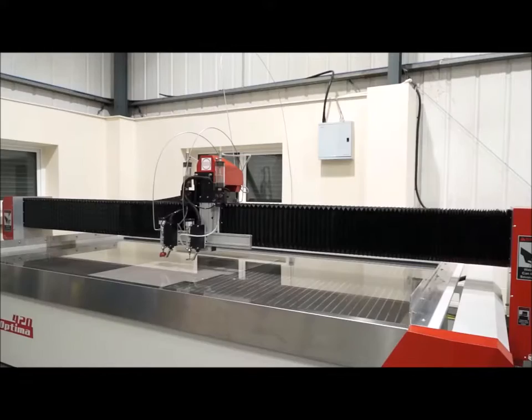Craig, we're looking at something different today: water jet cutting. This is the Optima 420 from Kerf. Tell me about this machine.